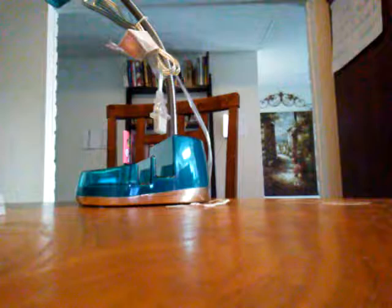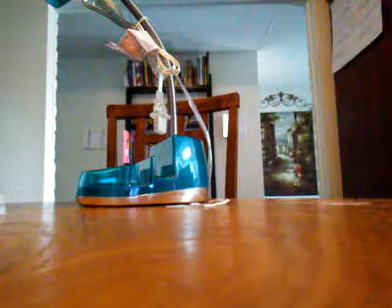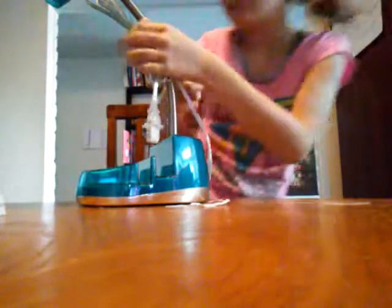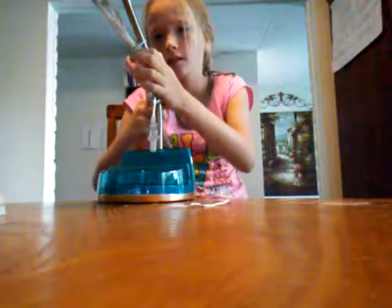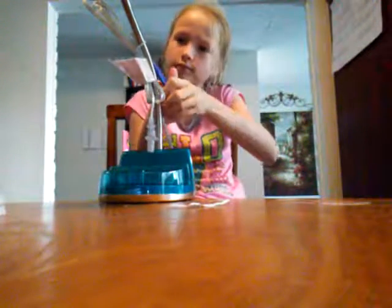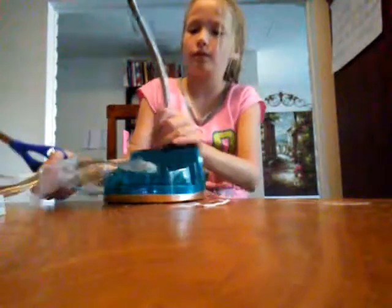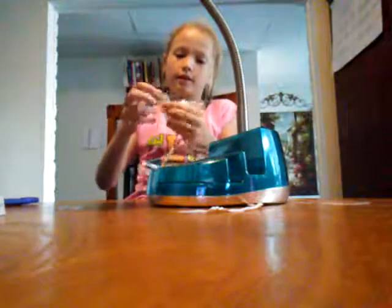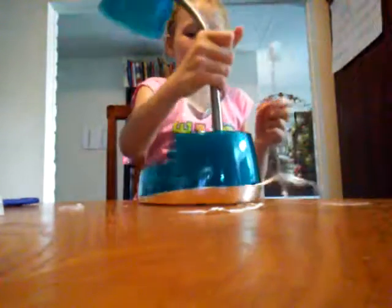I'm gonna get my scissors because there's a part that I can't untwist, so I'll cut it out. I'm gonna cut this. There we go — so now I have it. These are the cords and I'm gonna be testing it out.